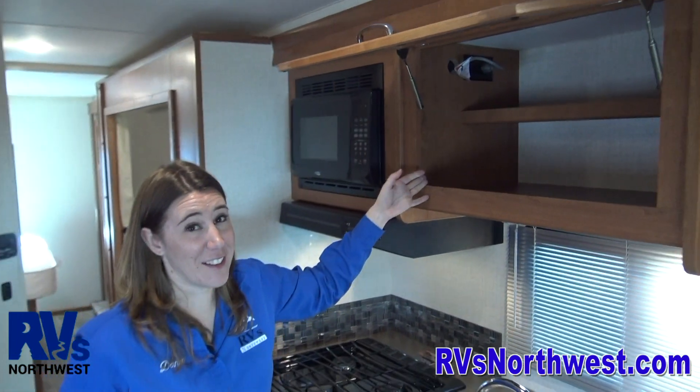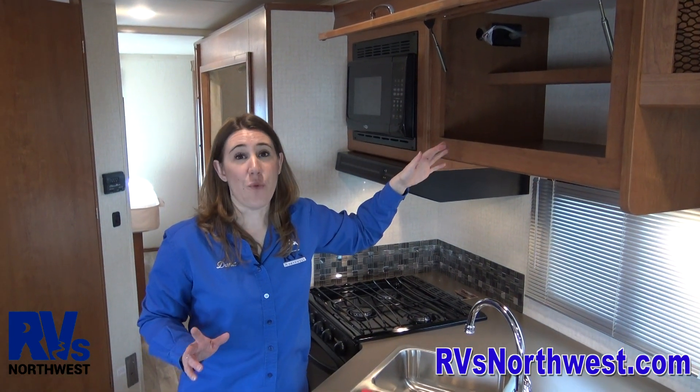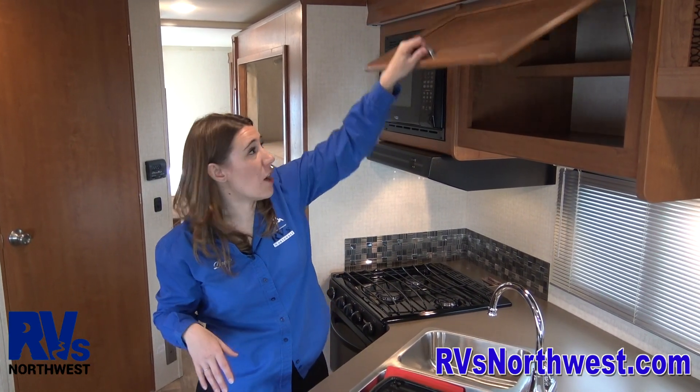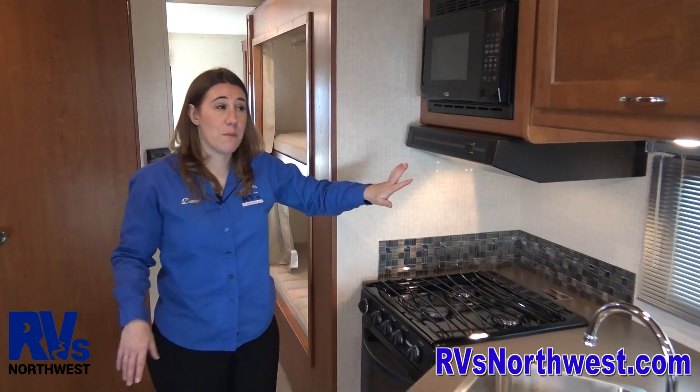Let's talk about cabinets. When you're loading your food items in the kitchen, you want to put the heaviest stuff down low and lightest stuff up high. The reason you're doing this is you don't want a bunch of heavy stuff up on top that can come flying out and crash down. So light up top, heavy down low.